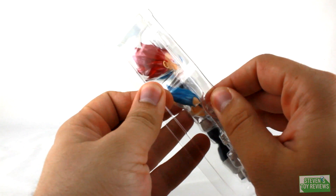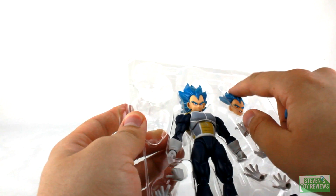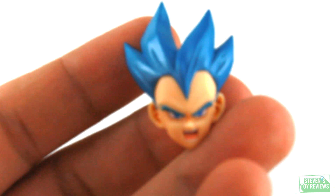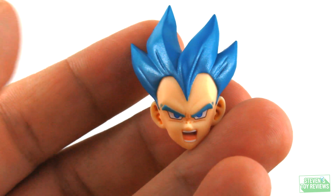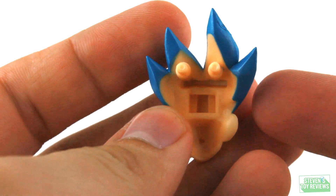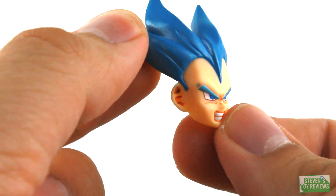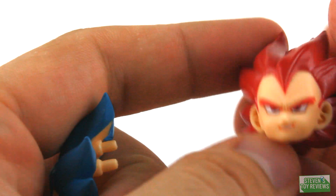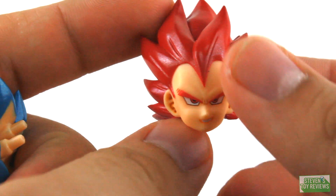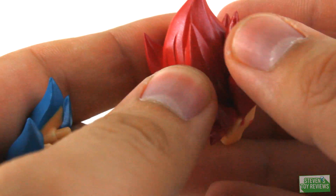Let's go ahead and open up the top of the tray here and take a look at the alternate faceplates. We'll take a look at the Super Saiyan Blue faceplates first. Here's one with Vegeta yelling — pretty nice. The back is all painted, so do keep that in mind. Here's one where he's gritting his teeth — pretty neat. And then the smirking face, which is okay, nothing over the top. Got a little mark on mine, and some flashing in the hair.